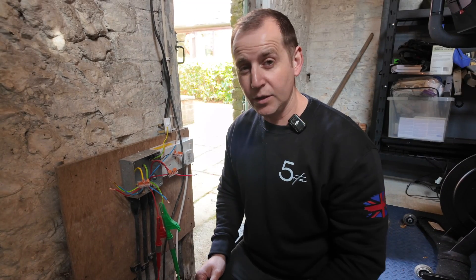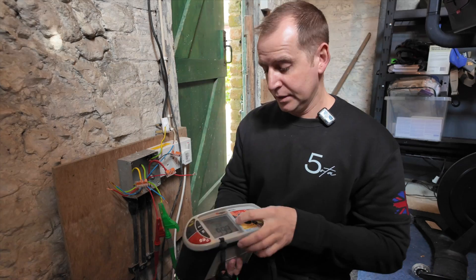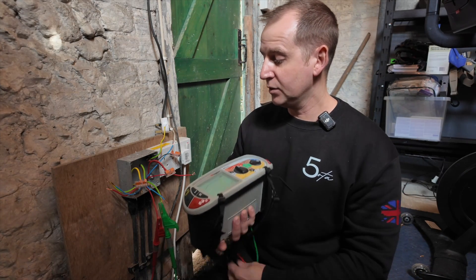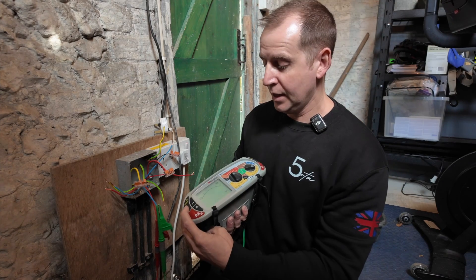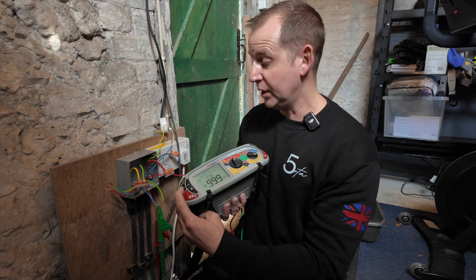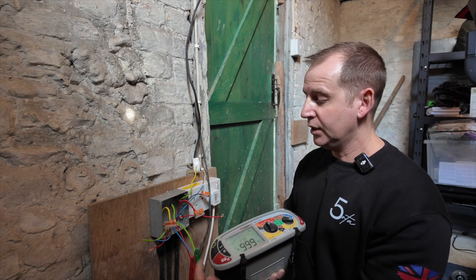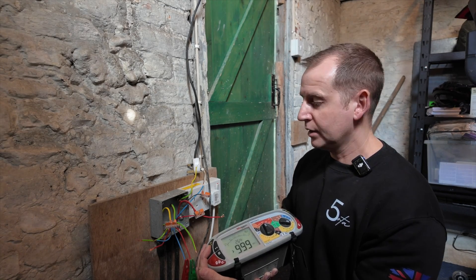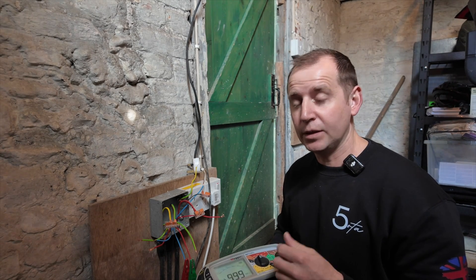Now that the spike light is disconnected, I'm going to mega through the cable again to see if it was the spike light causing the issue or if it's the cable feeding it. Setting back to 250 volts, going between line and neutral — absolutely clear. Line to earth — clear. Neutral to earth — clear. Line to neutral — clear. That is all clear, which tells me it could have been the spike light causing the fault.